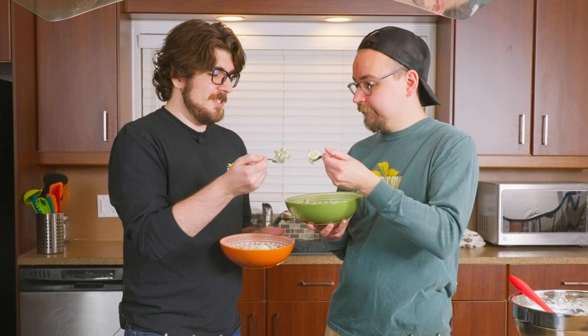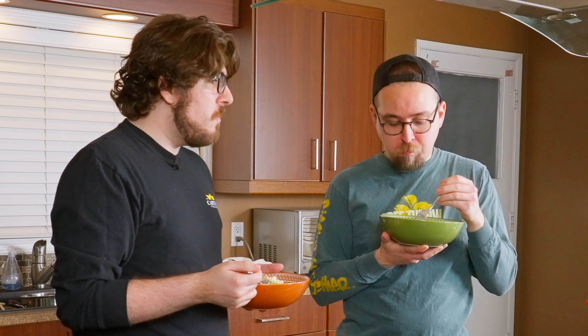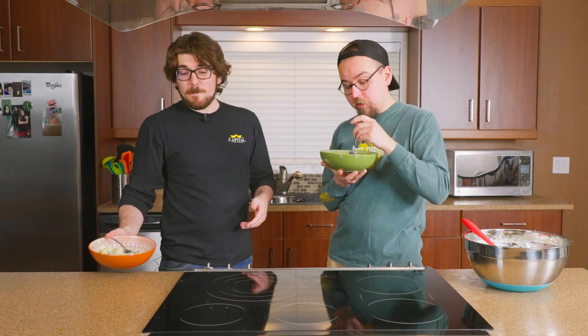You gotta get a little bit of everything in there. Alright, cheers. Cheers. That's pretty good. Very good.